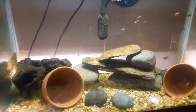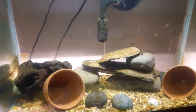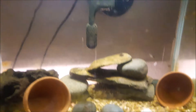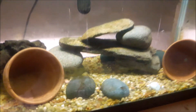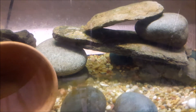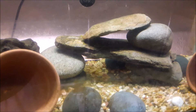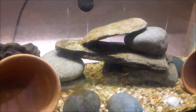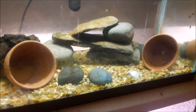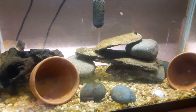Since convict cichlids constantly dig and rearrange their tank, the aquarium should be over-filtered with a strong hang-on-back filter. They are known to dig — you can see here they've moved the rocks. Make sure any rock formation goes all the way down to the bottom so rocks don't crash down and break the tank or crush your convict cichlid. Choosing which hang-on-back filter is up to you — whichever one you prefer.